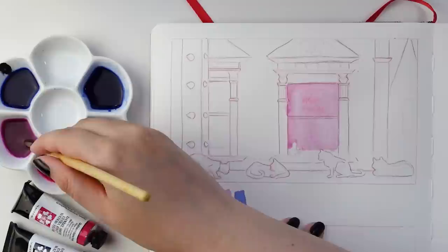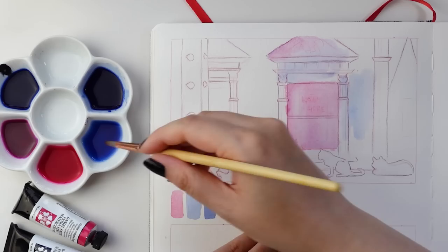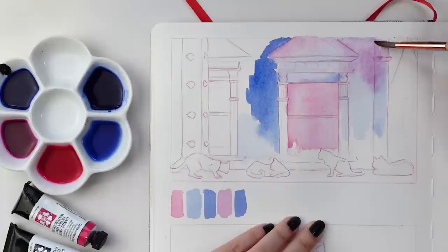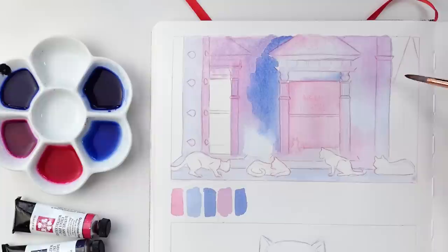I was initially debating between using maybe my Paul Rubin's watercolor palette or the Kuretake Gansai Tambi, but then I realized this screenshot has a very limited color palette, so I didn't really need to bust out any of those sets that have 12 to 24 colors. Something that I like to do when I'm painting is to mix many of my colors in advance so that I can easily switch back and forth between them during the painting process. This is especially useful when you want to create soft gradients and color shifts.